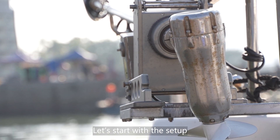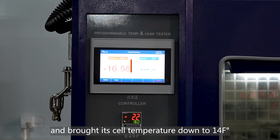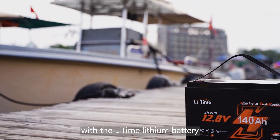Let's start with the setup. To simulate extreme cold, we will place the lithium battery in a freezer and brought its cell temperature down to 14 degrees Fahrenheit. Next, we will replace the lead acid battery on the boat with the Li-Time lithium battery.